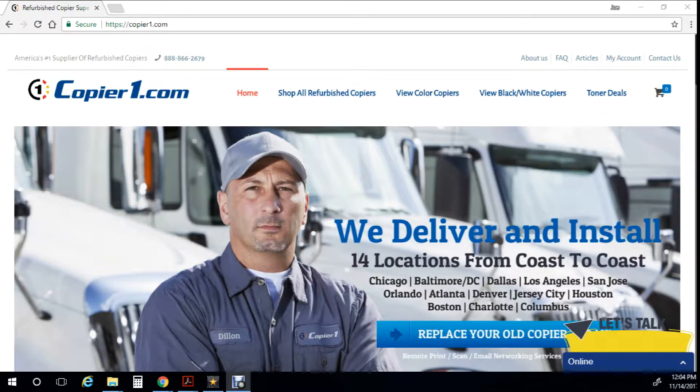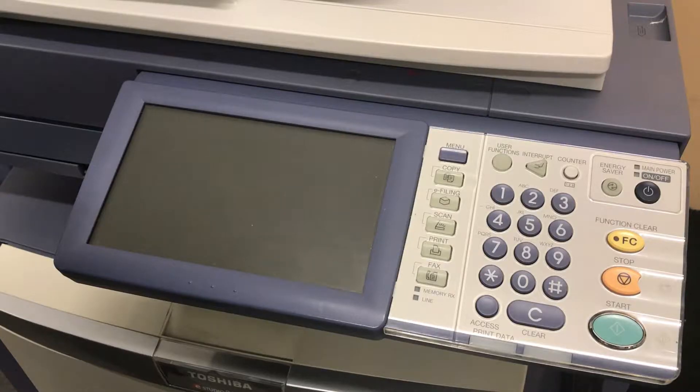In this video I will show you how to determine which color is causing your CE20 or CE40 code. One of the nice things about the Toshiba's is you can go into a mode called the 08 mode and determine which color is being affected.